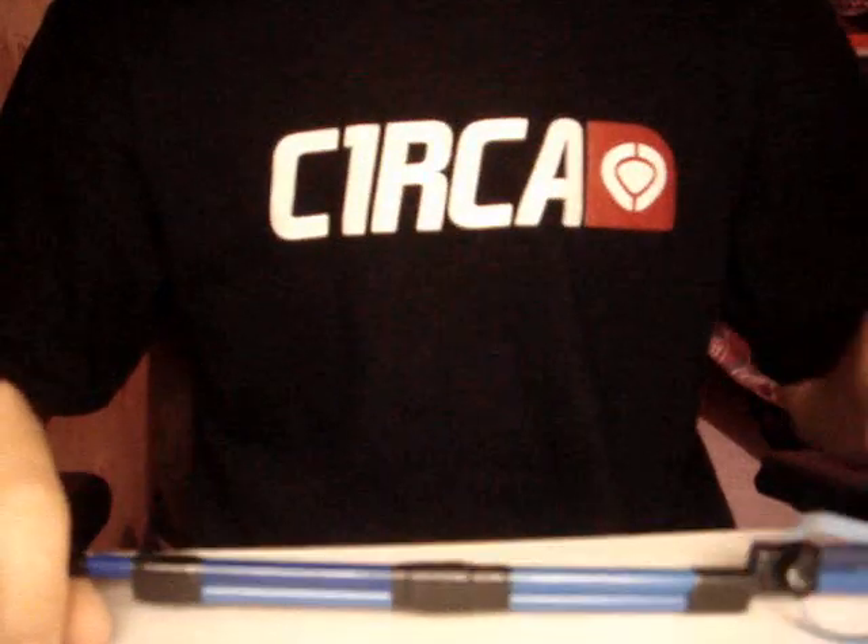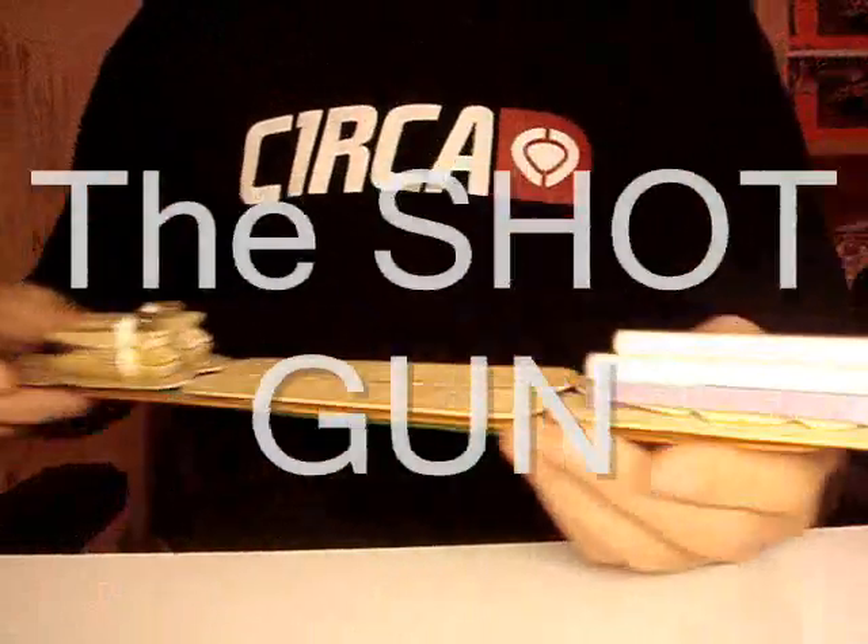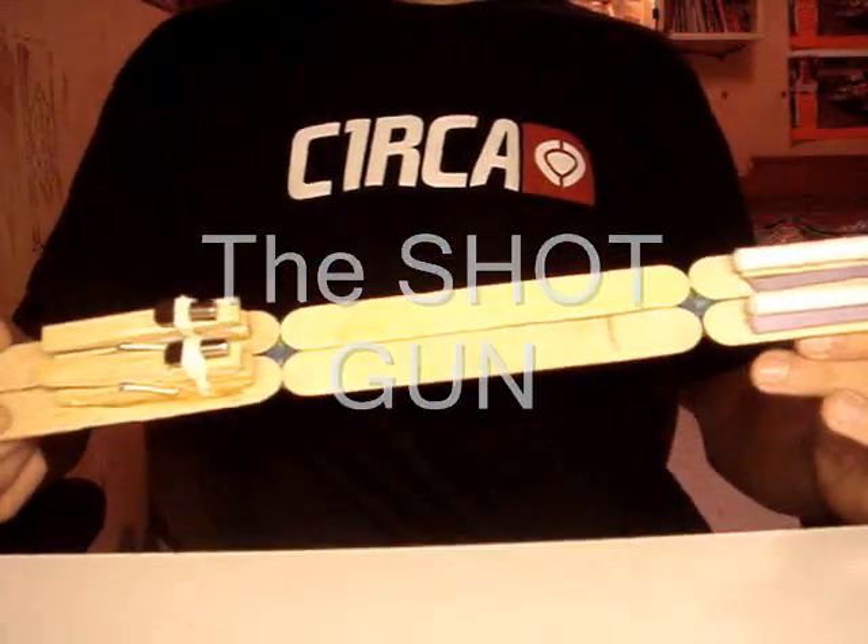Here's one I kind of call a sniper. It doesn't work for getting more because of the whole block. Here it is — it's a double barrel. It's pretty powerful.